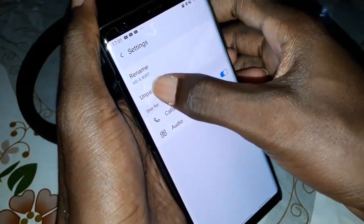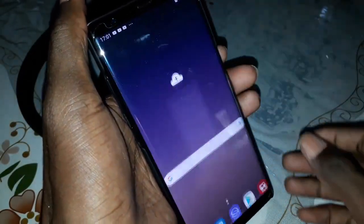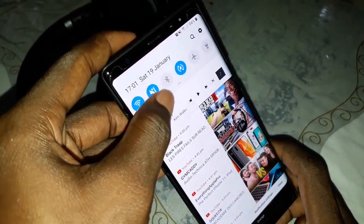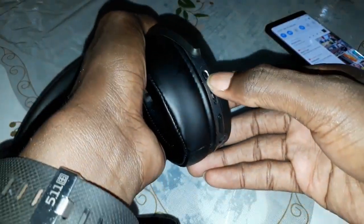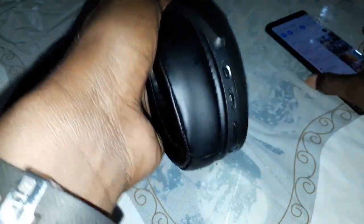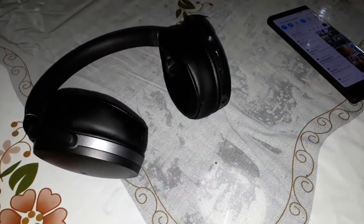You can also click to deactivate this, or deactivate Bluetooth, or you can click on power off to deactivate this beautiful connection.